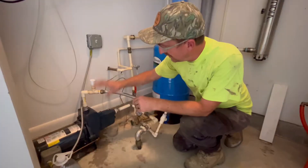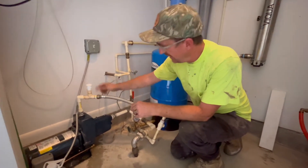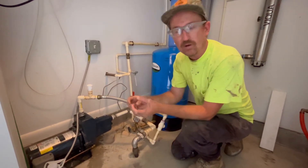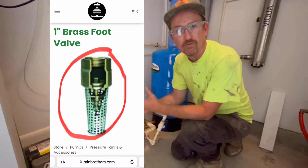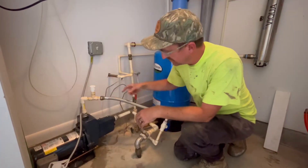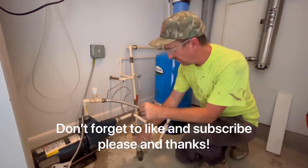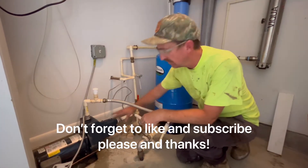Ideally we need to have a priming port at the highest level on the pump, and then that suction line should run downhill the entire way to the water tank. Inside the water tank there needs to be a check valve, or foot valve, because once this pump generates pressure it's going to send water pressure back through the suction line, hit that check valve, hold water pressure all through here, and more importantly keep the pump primed.